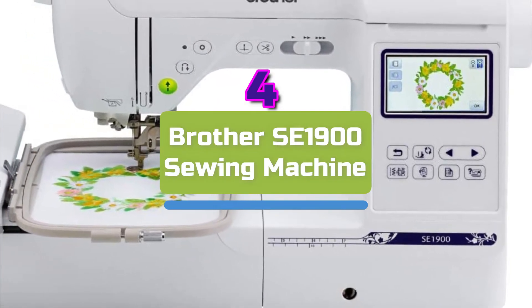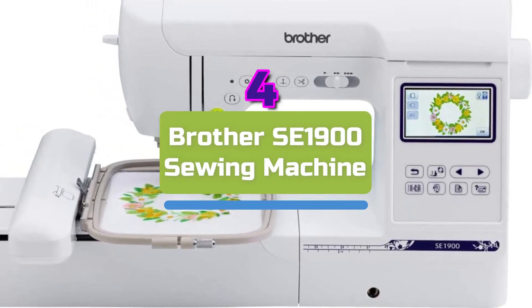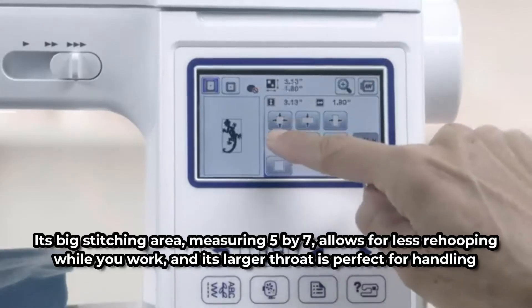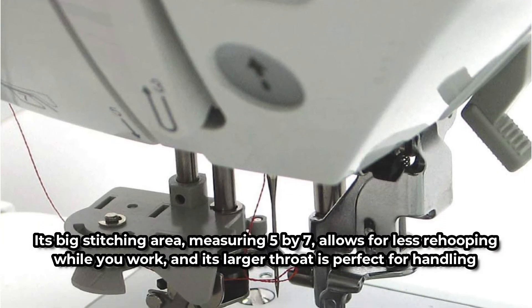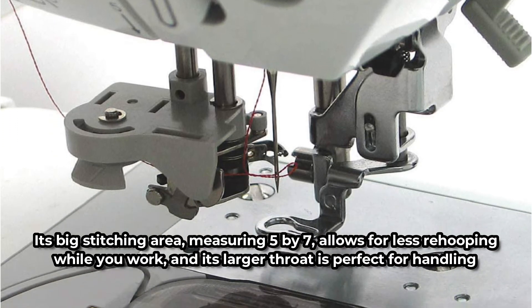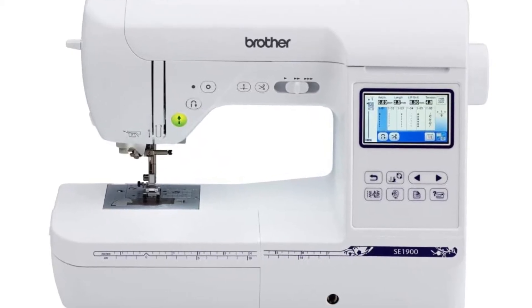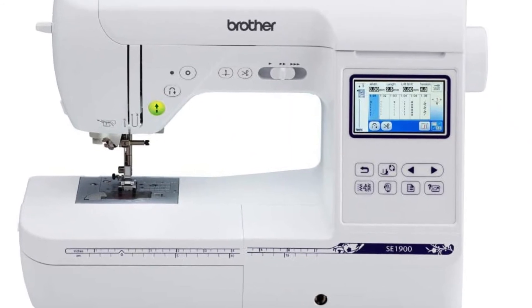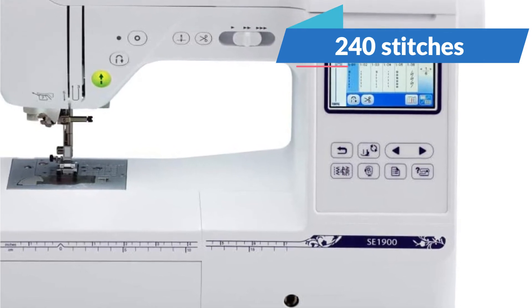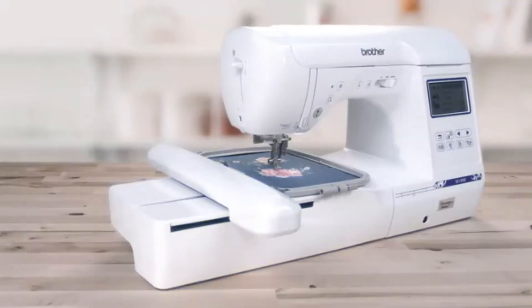Moving up at number four is the Brother SE1900 Sewing Machine. A high-end computerized sewing and embroidery machine, the Brother SE1900 can produce lovely embroidered patterns on fabric. Its big stitching area, measuring five by seven inches, allows for less re-hooping while you work, and its larger throat is perfect for handling bulkier projects. The machine contains a large colored touchscreen where you may preview designs, 138 built-in embroidery designs, and 11 fonts. Additionally, the Brother SE1900 is equally effective for sewing, with 240 stitches, 10 buttonhole types, an automated needle threader, and a jam-resistant bobbin.